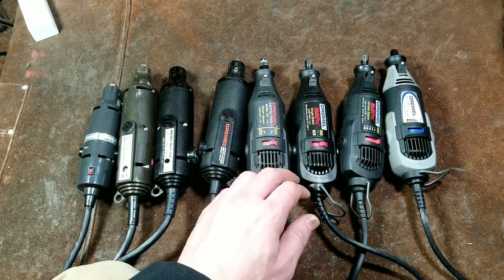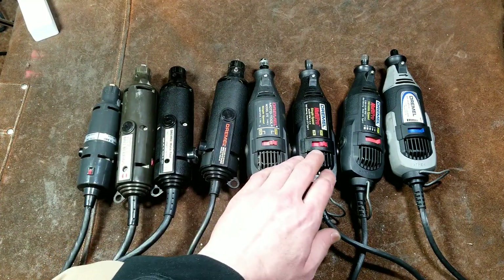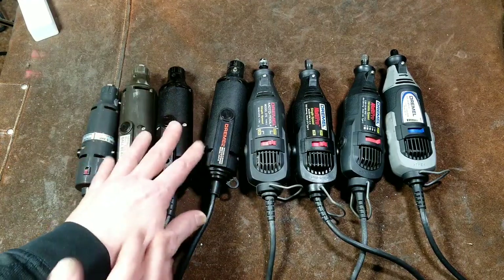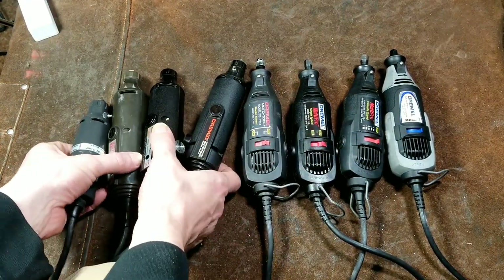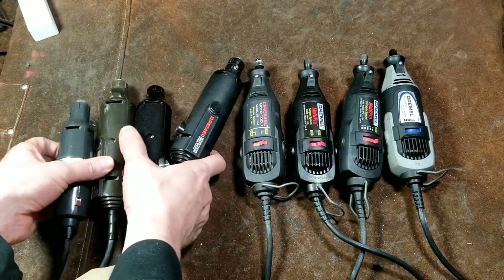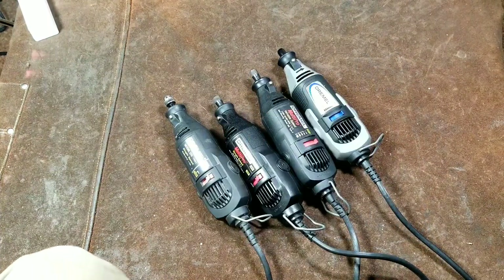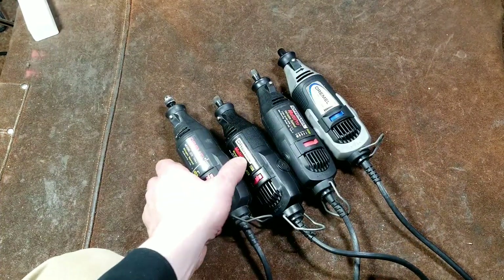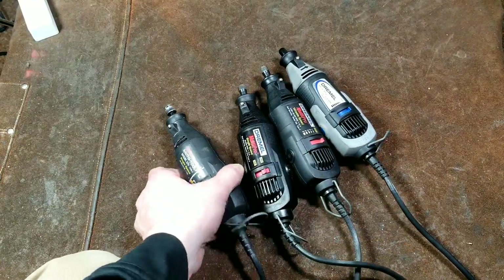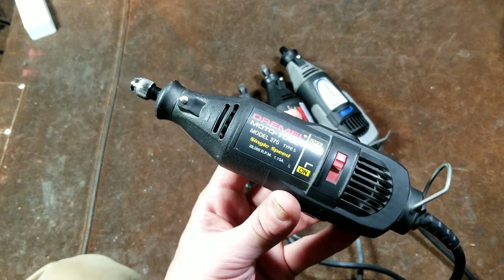When I do a performance review of all the Dremels, I'll take speed measurements to see how fast they're actually spinning. I did want to start this video by showing the nice chronological order of Dremels through the years. Let's get the older units out so you've seen them all next to the third generation. Now, with first and second generation set aside, let's talk about these third generation tools.